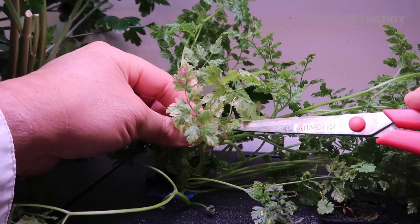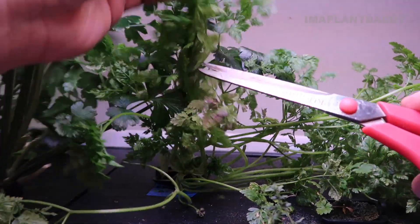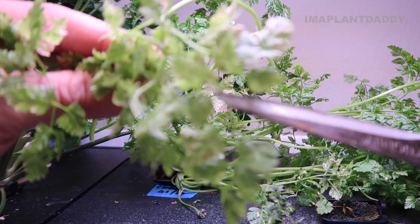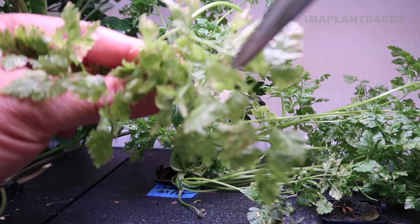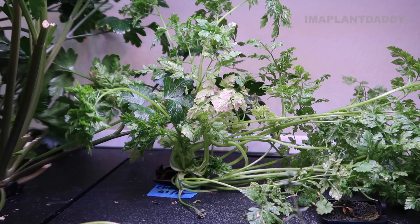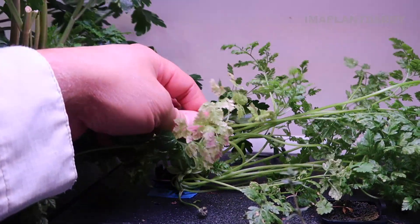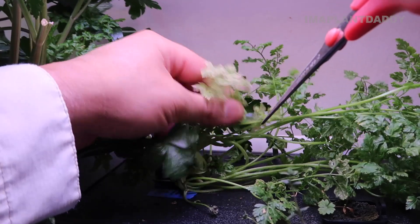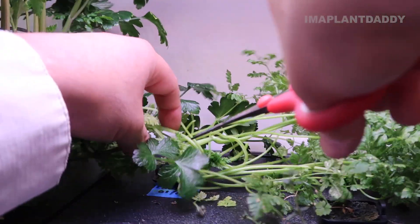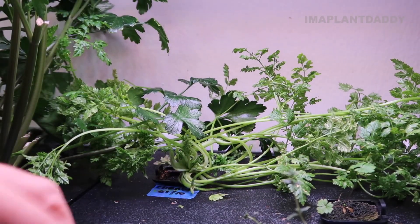This one has some discoloration right there and doesn't look too healthy - I'm going to snip this off. You can see it's a lighter greenish yellow, and there are little cobwebs right here. We're removing the infected areas of the plant and I'm going to get this out of the system. There are more leaves up here that look infected too. I want to make sure that this doesn't spread to other plants because I don't want all of my crops to get infected.